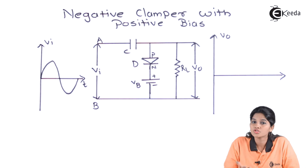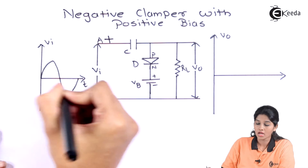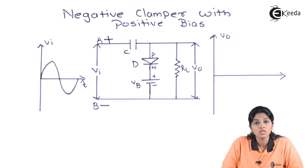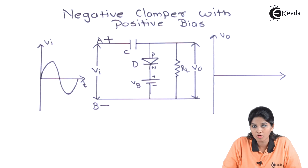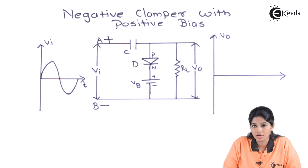During the positive half cycle of the AC input signal, terminal A becomes positive and terminal B becomes negative, which makes the diode forward biased. However, the battery is connected such that the N terminal of the diode is connected to the positive terminal of the battery and the negative terminal of the battery is connected to the P terminal of the diode. Therefore, VB makes the diode reverse biased.